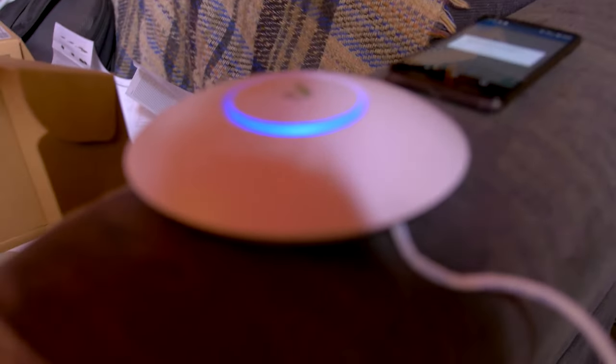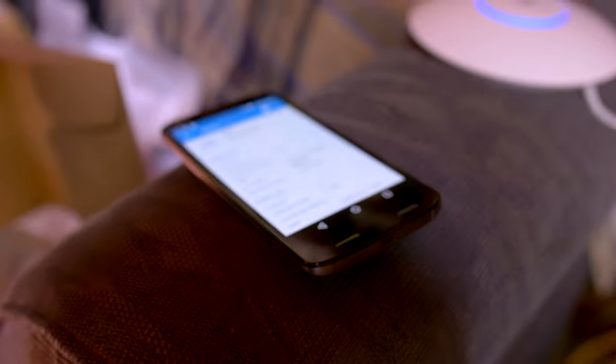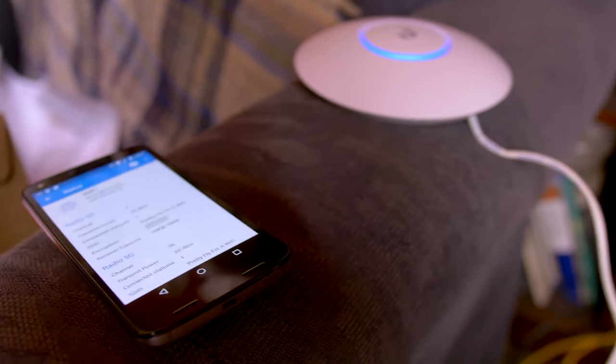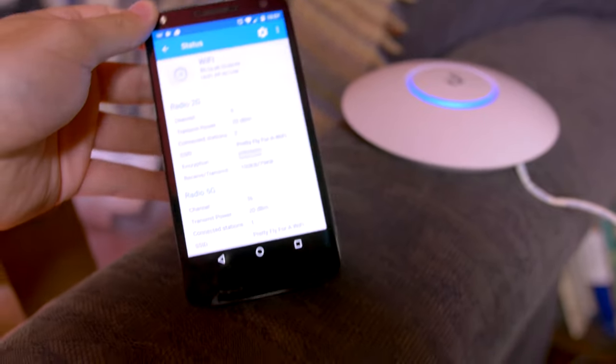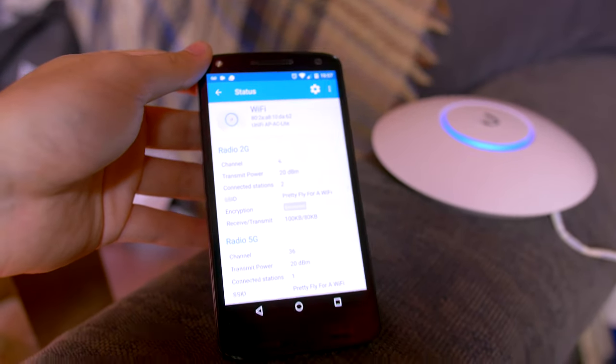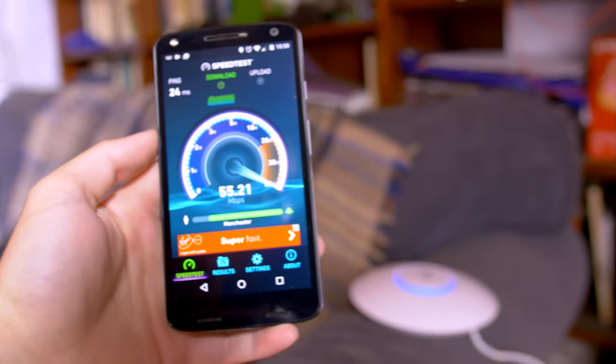I've reset the access point and my phone is still scanning for the new access point. It does seem to be back online now. We are connected. It did need a reset, so if you're going to be purchasing one of these, make sure you remember to reset it after you've changed the settings.